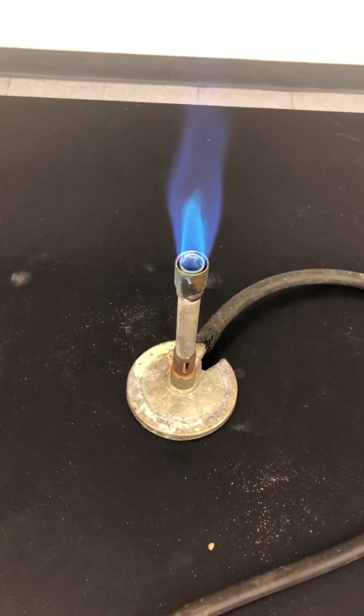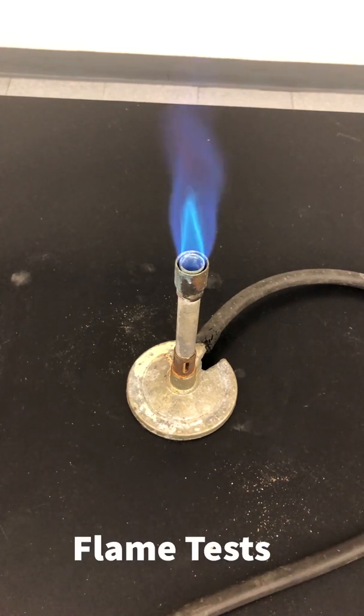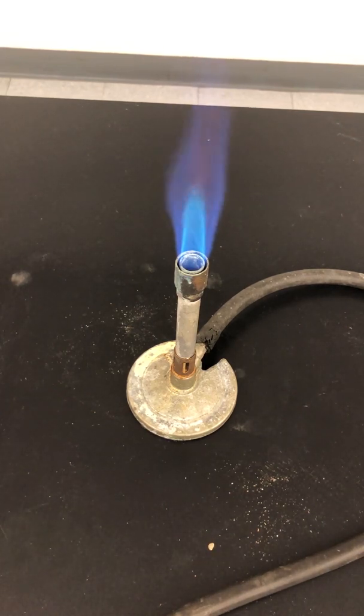In this part of the activity, we're going to do what are called flame tests. As we will learn later in the semester, the atoms of substances have electrons arranged in different energy levels. Sometimes they're able to absorb energy and switch levels, and when they return to the original level, they release that energy in the form of light of specific frequencies. Because different atoms are arranged in different ways, you can sometimes use the color of that light emission to identify the substances.